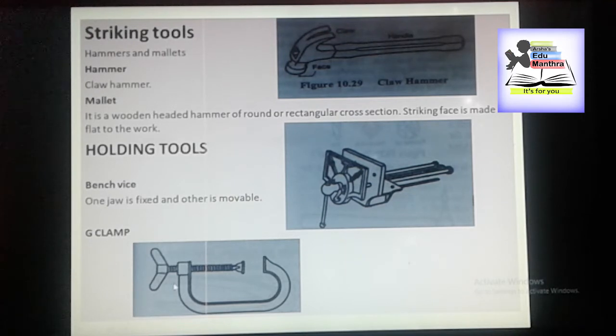Here we have G-clamp. It is also one of the holding tools like Benchwise. The G-clamp is used for smaller work. It consists of a malleable iron frame and a steel screw to which is fitted a thumb screw.